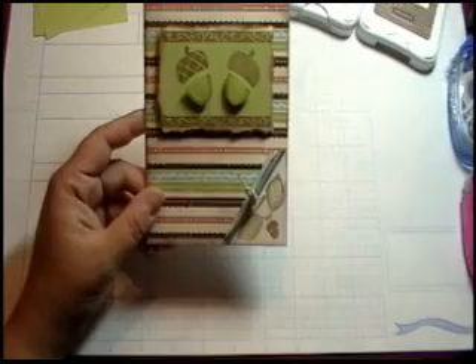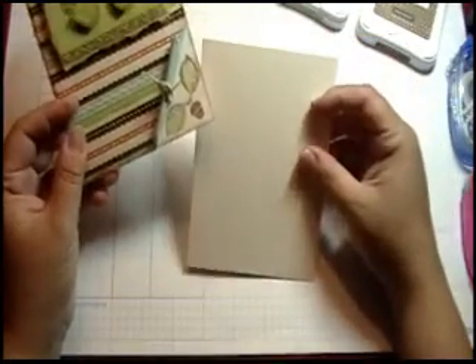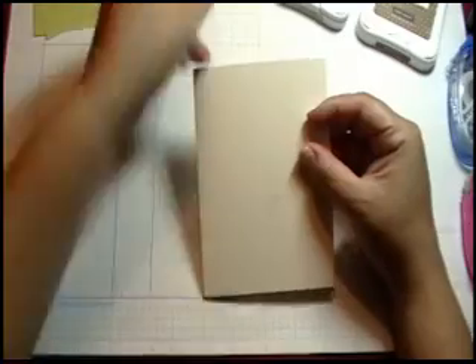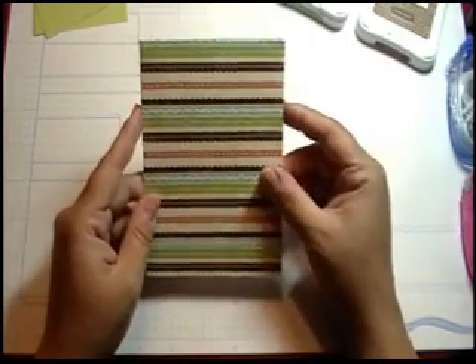The first thing we're going to do — we are using one of our Colonial White base card stocks here. This is a little bit of the off-white. It is 4¼ by 5½, and these are the ones you can get in bulk. And then we're also using the main paper that we just cut; your measurement on this one is 5½ by 4¼, just like the card.